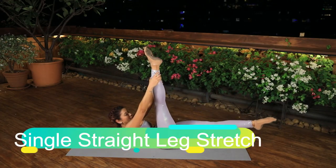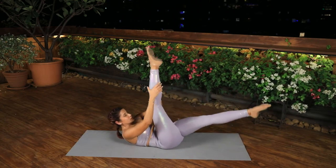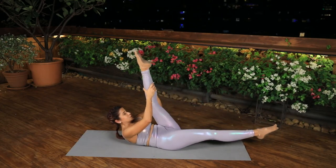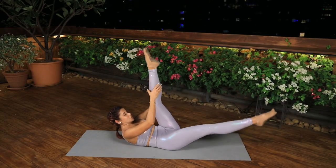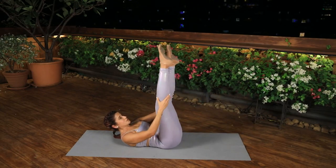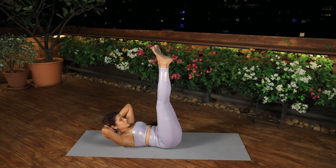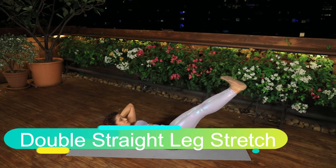Single Straight Leg Stretch. Take one leg straight up towards the ceiling and the other leg reaching away from you. Place your hands as far up the leg as they can reach without letting your knee bend. On a full breath, scissor your legs, lowering only as far as you can without disturbing the stability of the lower back and pelvis. Repeat three times then change sides and repeat three times on the other side.